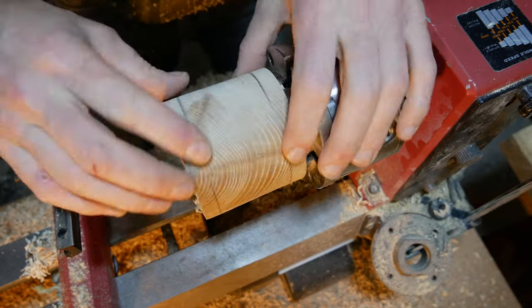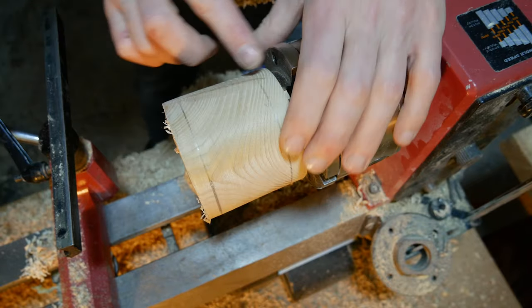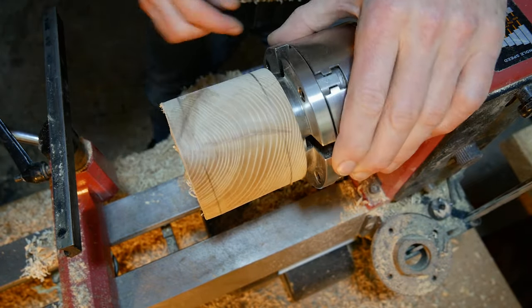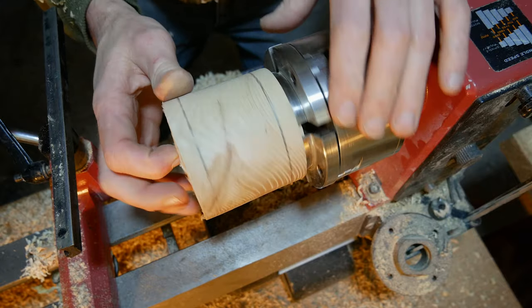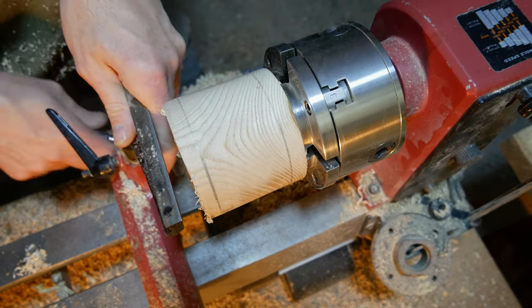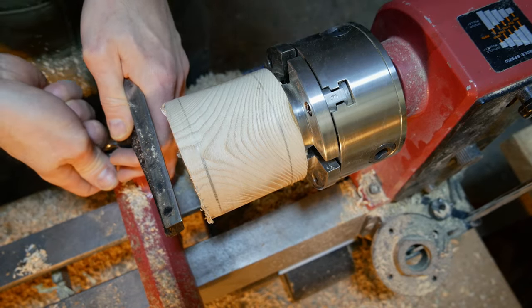Hopefully that will be enough just to hold those together while we hollow out. You won't even notice them once we've sanded and polished, and even if we do there's kind of a nice little talking point on there. What I'm going to do now is start to just clean up the face of this and then start hollowing out.